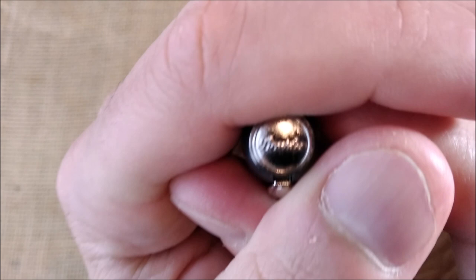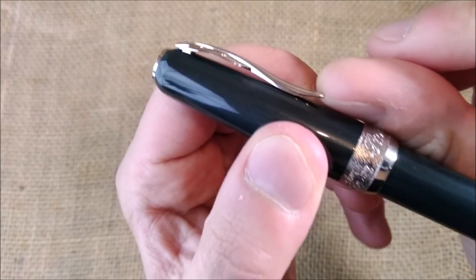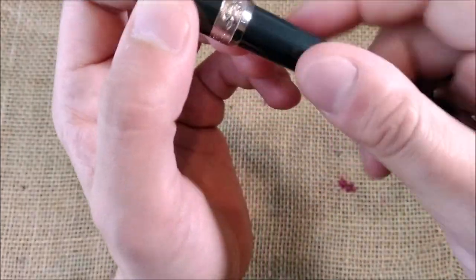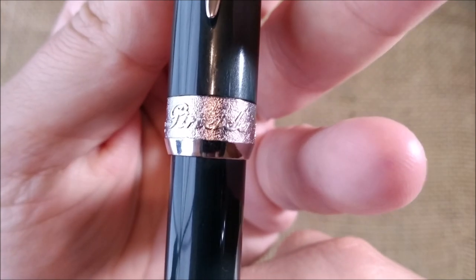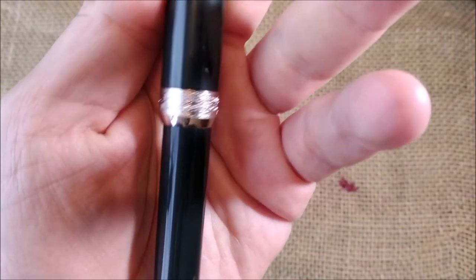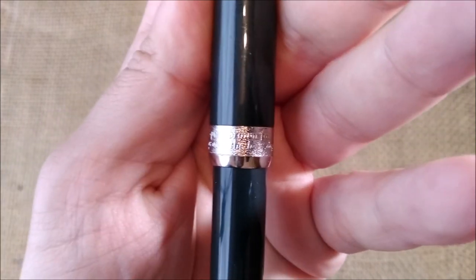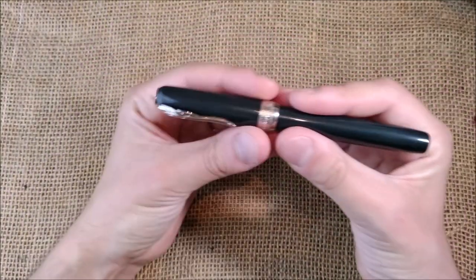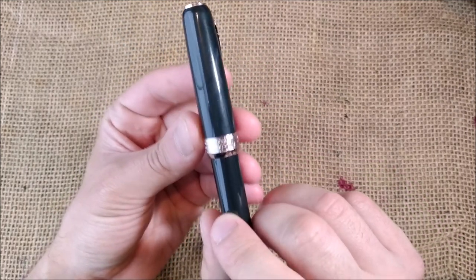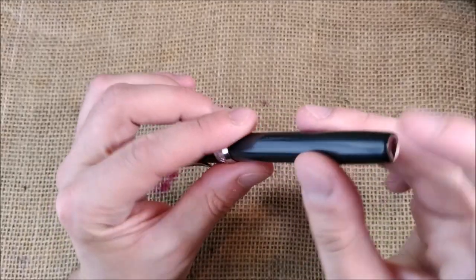Let's take a look at the top of the cap — there is 'Pinaider'. Then you have the clip which is kind of a quill, reminding us of older writing instruments, and it's very flexible — it is spring-loaded so very easy to use. The pen has a frosted surface and on one side it says 'Pinaider', and on the other side there is an engraved sentence: 'the quick brown fox jumps over the lazy dog.' On the other side you just have a shiny surface.